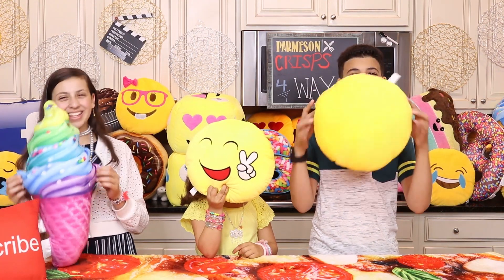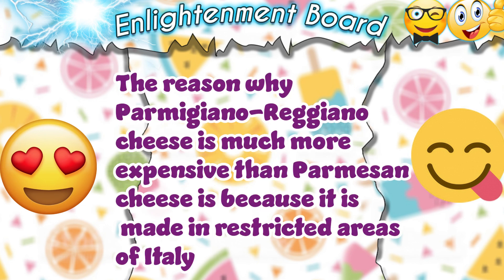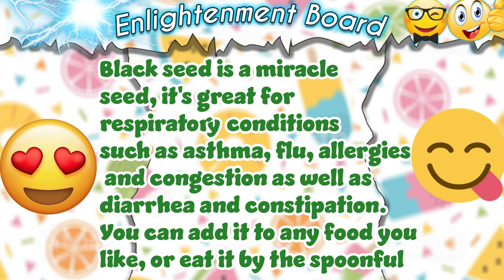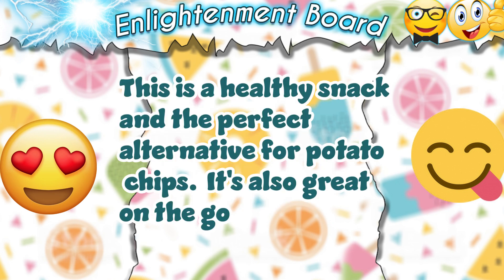And now to the Enlightenment board. This is an easy and fun recipe to make with your family and friends. Parmigiano-Reggiano cheese is much more expensive than Parmesan cheese because it's made in restricted areas of Italy. Black seed is a miracle seed — it's great for respiratory conditions such as asthma, flu, allergies, and congestion, as well as diarrhea and constipation. You can add it to any food or eat it by the spoonful. You can freeze these cheese crisps in an airtight container for several months. This is a healthy snack and a perfect alternative for potato chips, and it's also great on the go.